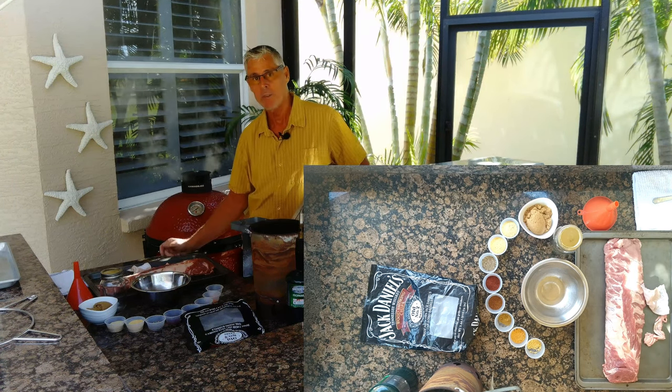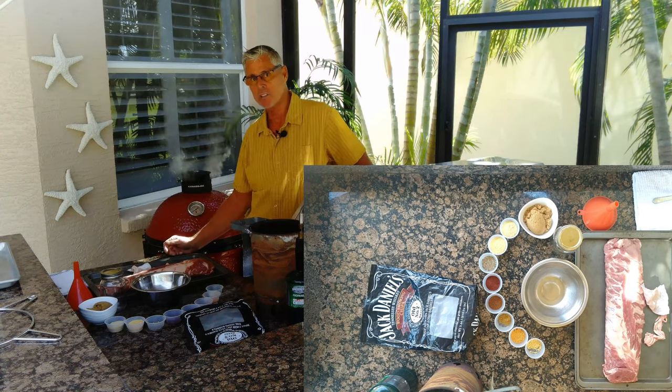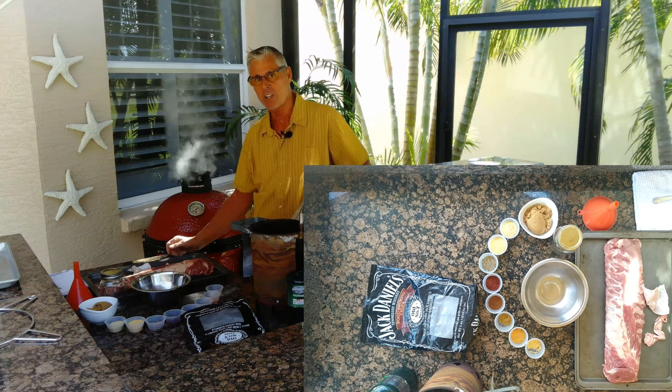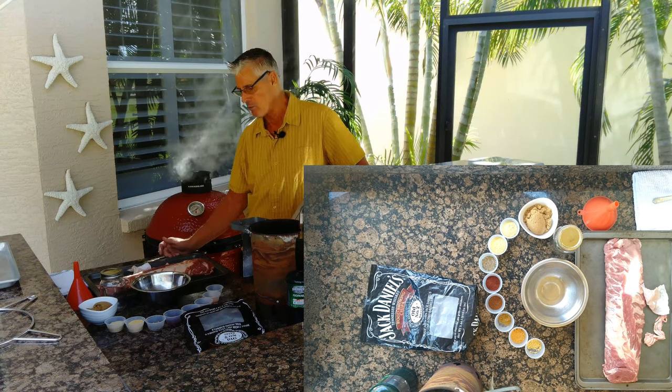Butcher paper back ribs. We're going to rub the back ribs with a sugar-free rub, smoke it with some Applewood and some Jack Daniels chips. When we get the color and the flop, we wrap it with some sugar-free sauce and some butcher paper. It makes it super tender — guaranteed to make the best ribs that you can make.